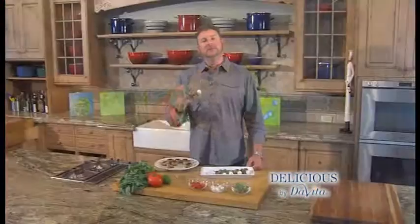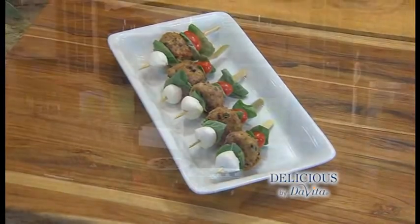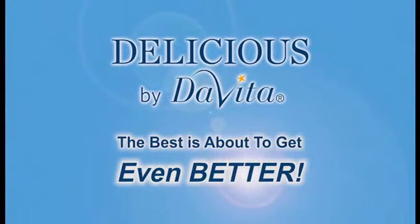You've got the colors of Italy. Something fresh and different for your summertime backyard party — Capri's Meatball Skewers. You can find this recipe online. I'm Steve Schroeder. This is Delicious by DeVita — the best is about to get even better.